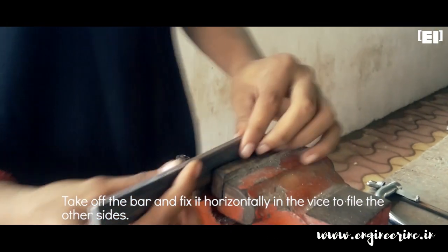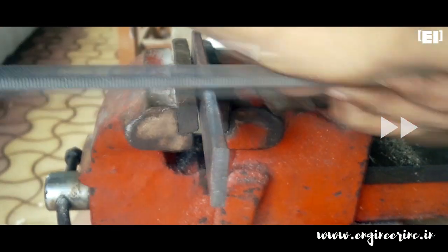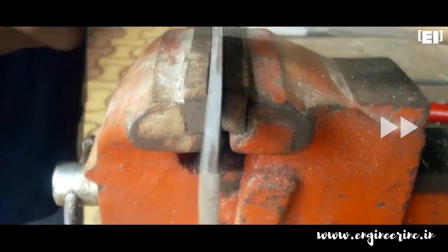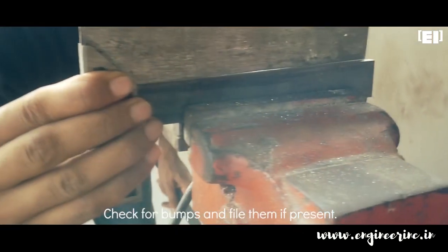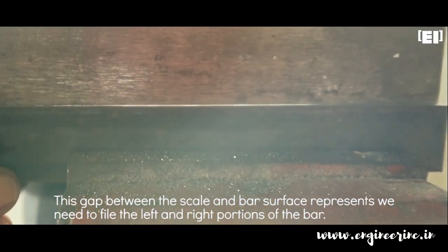Take off the plate and fix it horizontally in the vise to file the other side. Again, check for bumps and file them if present. We need to file the left and right portions of the plate as well.